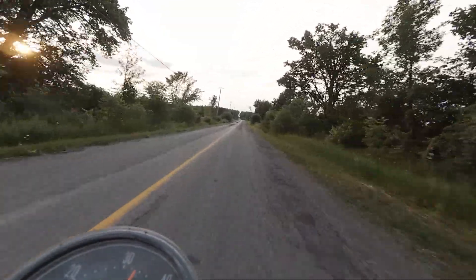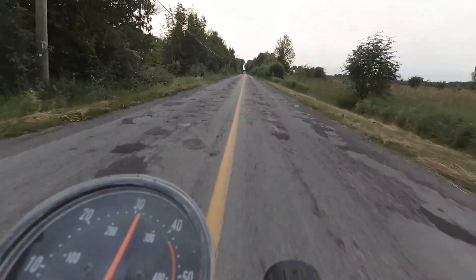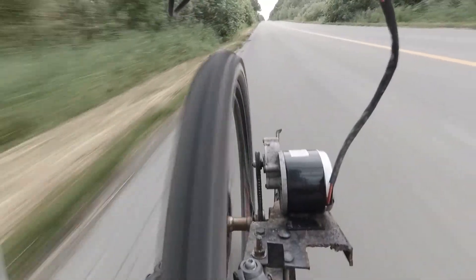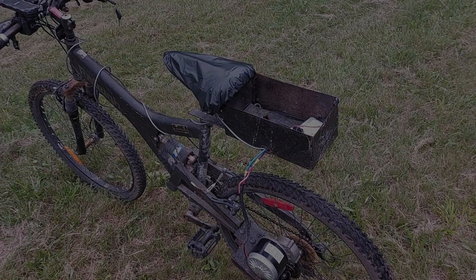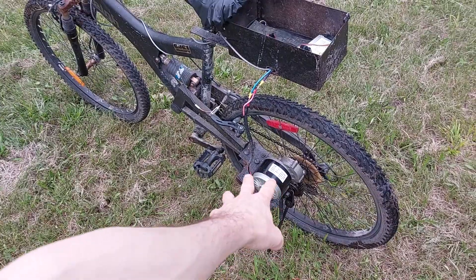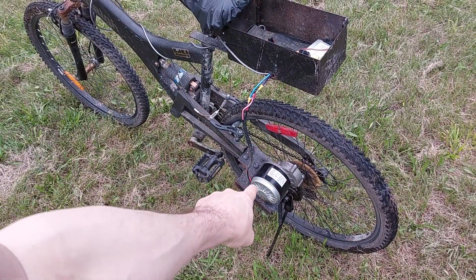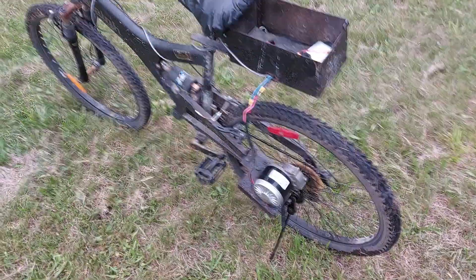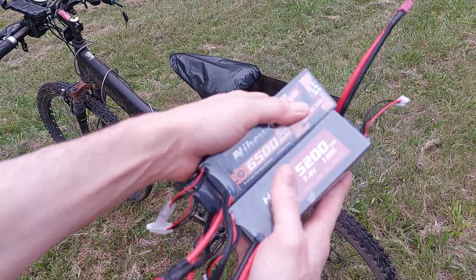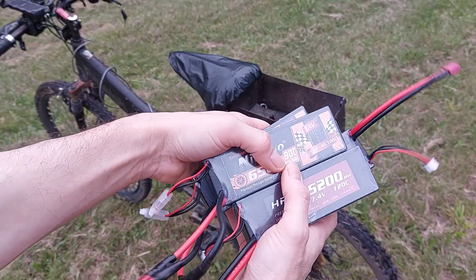It's got lots of power, but I don't want to overdo it. The bike is 24 volts. The motor is actually a 12 volt motor. So I'm overvolting the 12 volt motor with the 24 volt controller. I already know that works. The motor does get a little warm, but the test here is to see if I can actually run the bike with these LiPos.